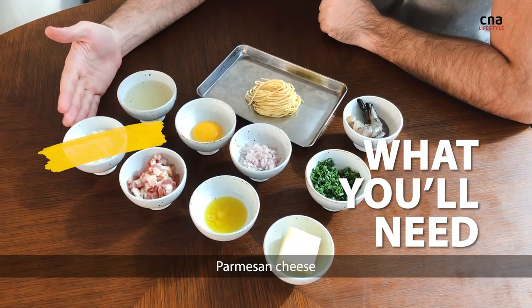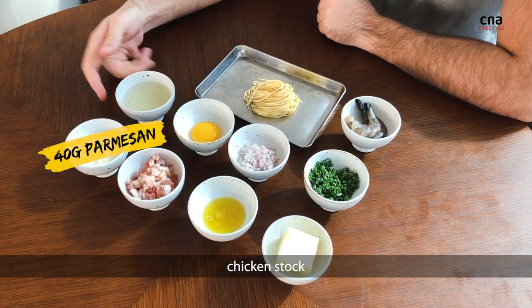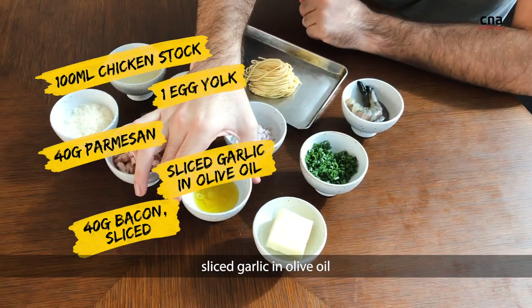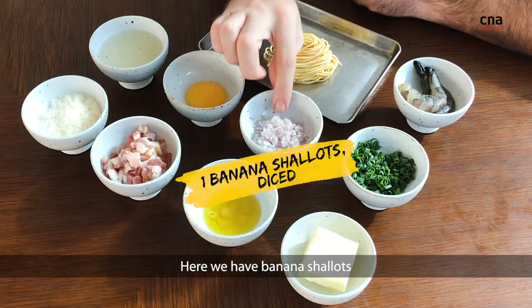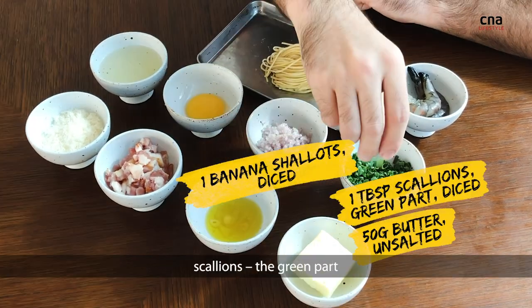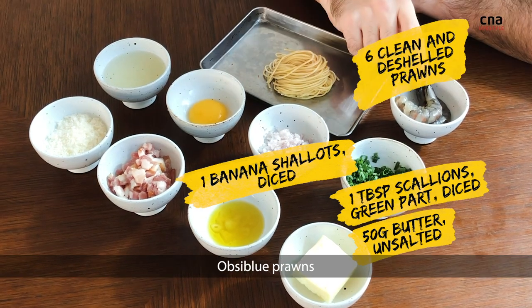Our ingredients are parmesan cheese, chicken stock, bacon, egg yolk, sliced garlic, olive oil, banana shallots, unsalted butter, scallions — the green part obviously — and blue prawns.